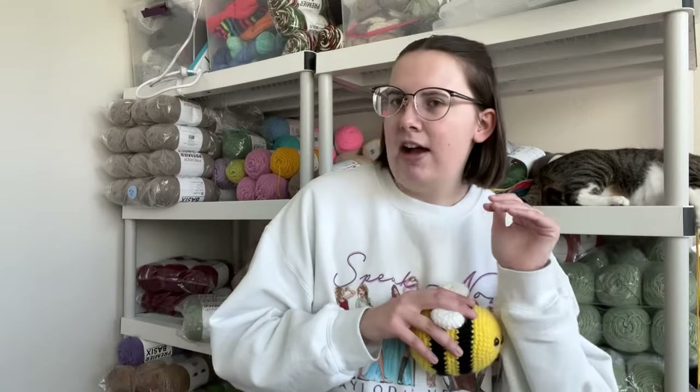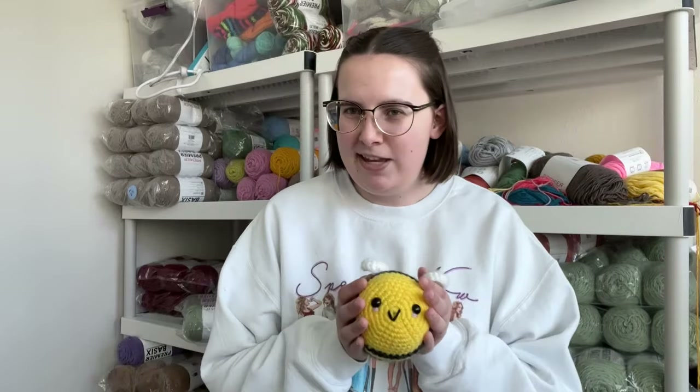For crochet kit users, your kit comes with a written PDF pattern. On the webpage where you found this video, there's a PDF with more pictures and step-by-step instructions — print it out and follow along. If you're not following from a crochet kit, welcome to the channel! My name is Kendall and my main job is to sell beginner crochet kits with all the supplies and support you need. A link below lets you purchase just a pattern if you prefer.